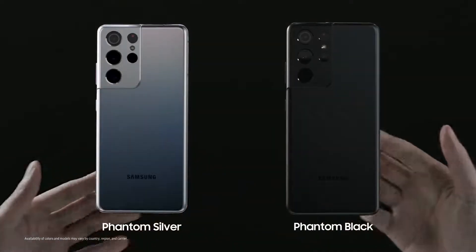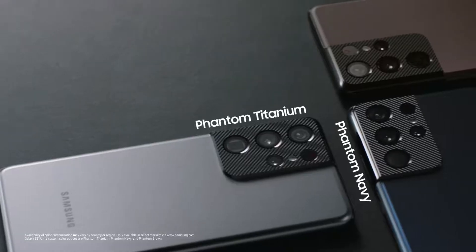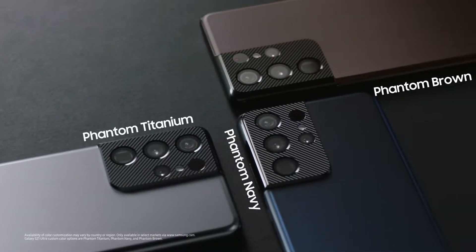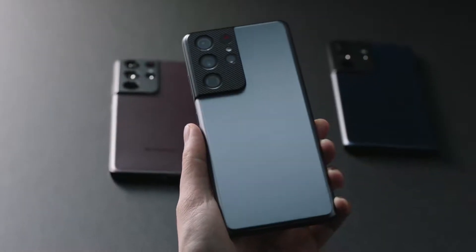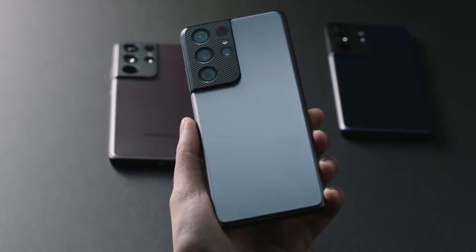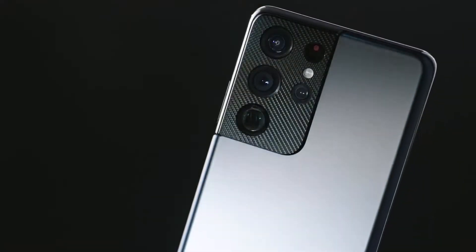The S21 Ultra also comes in Phantom Silver. And then there are three custom color models that come with a specially designed camera housing. Up close, this housing has a micro-engraved texture — it kind of looks like a carbon fiber weave, but it's something you've never experienced before. It's eye-catching.